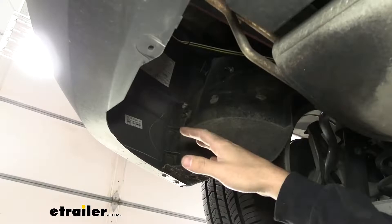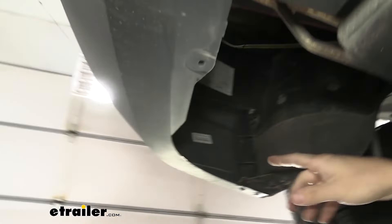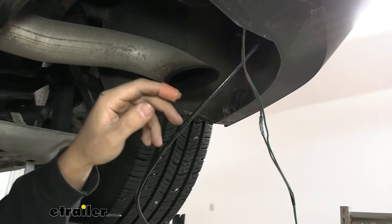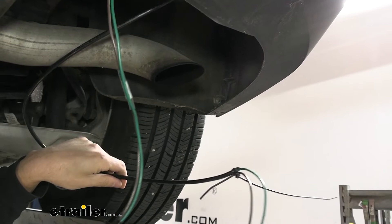Back underneath the vehicle, take the brown and green wires that were routed down. Route them behind the bumper supports, up and over the flanges of the bumper beam, all the way across behind the bumper until they come out on the passenger side. Then pull these wires up into the passenger side taillight pocket using the same airline tubing method — feed the tubing down through the pocket, tie the wires to it, go back up top, and pull it through.